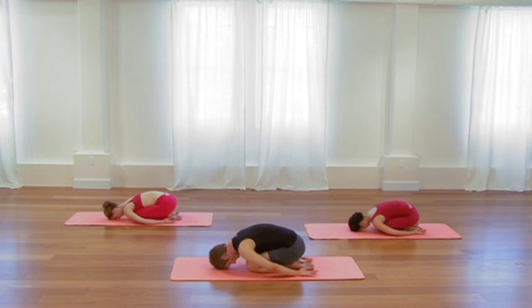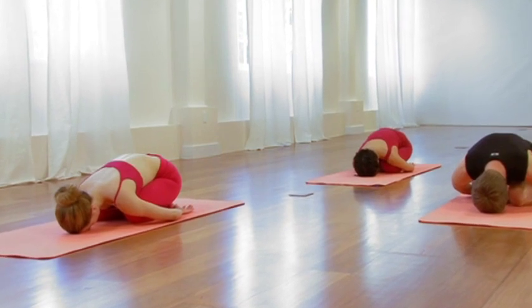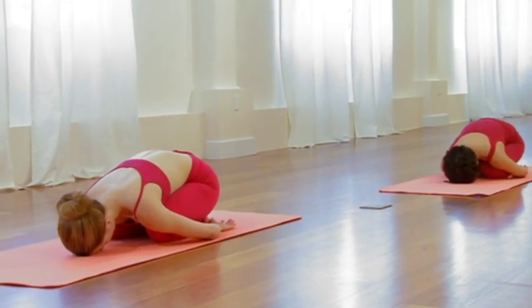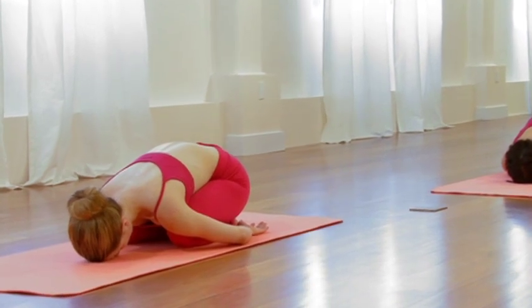As you feel that state of slowly unraveling and opening, influence that state by bringing your breath to the back ribs. Two or three cycles of breath. Begin to make that breath just a little bit longer and a little bit broader. Take the awareness into those sensations as you unravel that spine. One more slow, smooth inhalation.